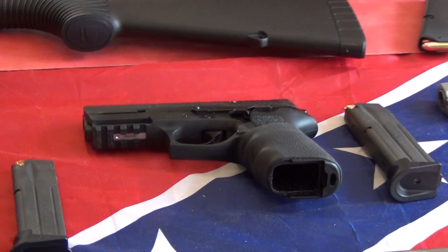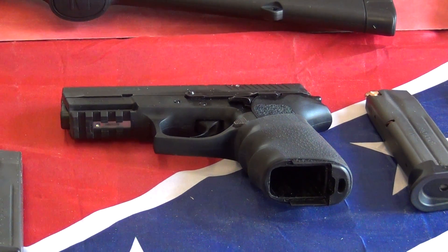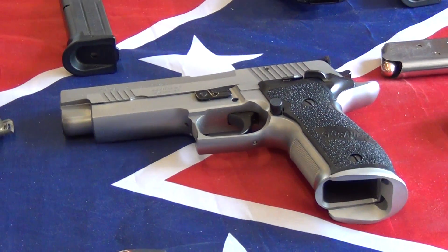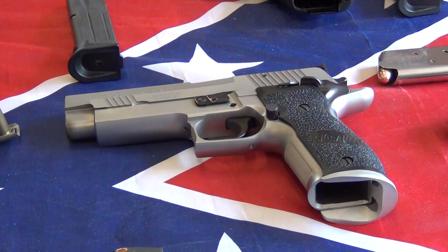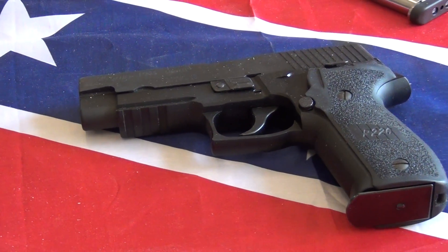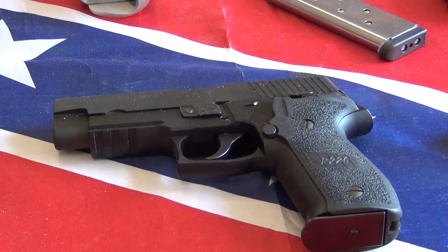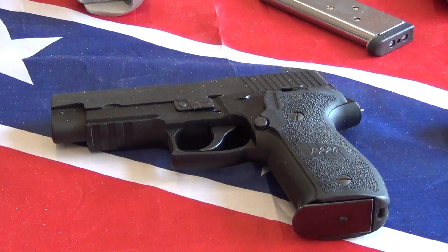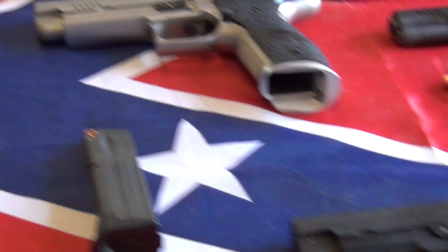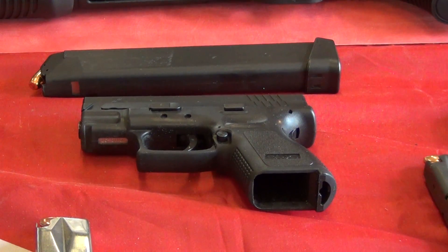Running up to the top, what you're looking at there is a Sig Sauer SP2022 9mm. Just below that is another Sig Sauer P226S 9mm. Then coming on down is another Sig Sauer, the P226, which is the Homeland Security 40 caliber, and it's one of 1000.